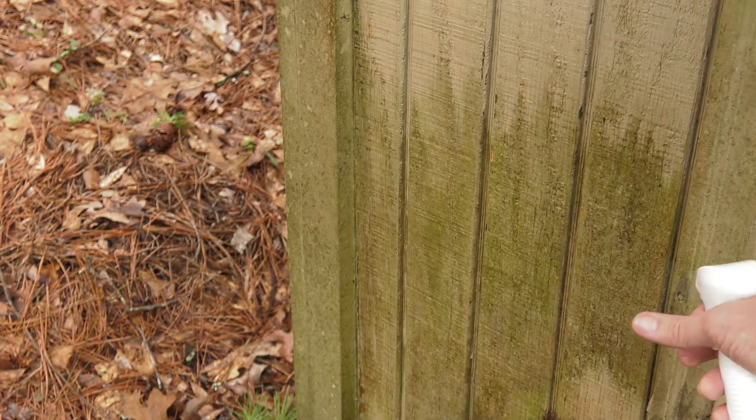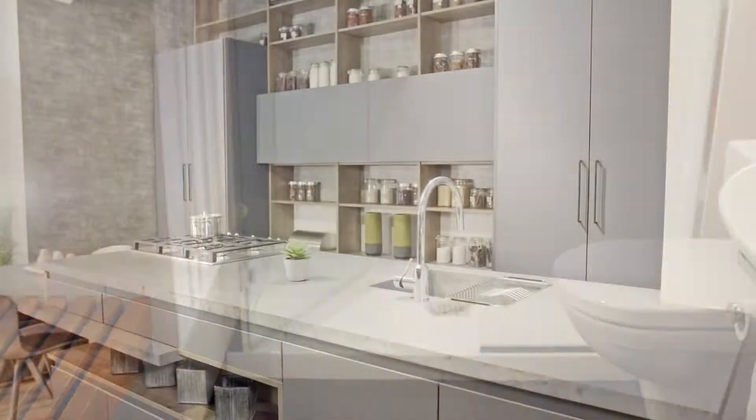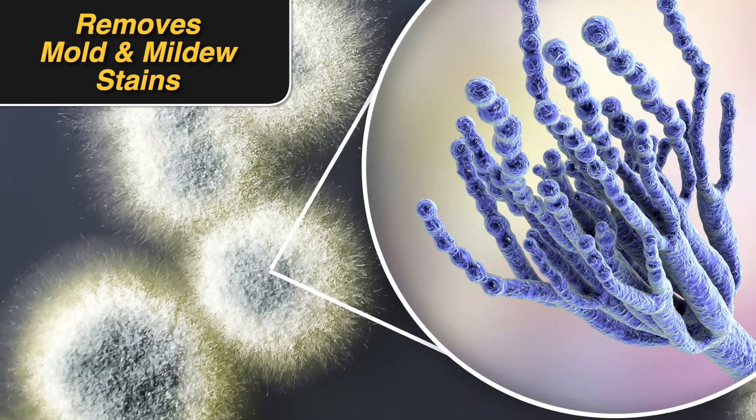Millex dissolves mold and mildew stains both inside and outside. Cleans bathrooms, kitchens, walls, ceilings, doors and windowsills, lawn furniture — anywhere mold and mildew grows.